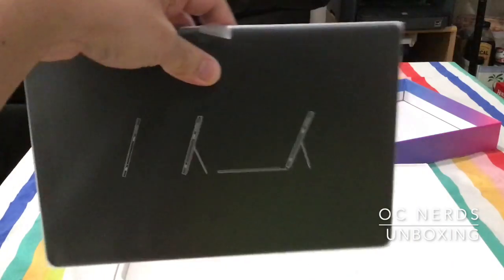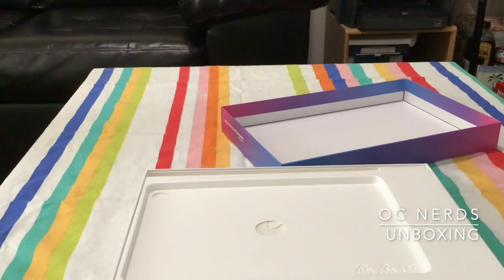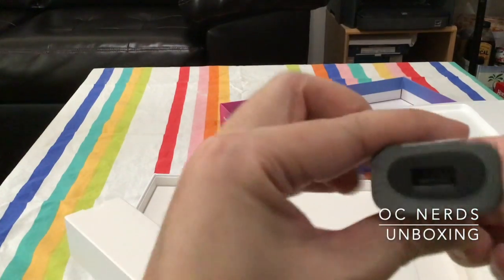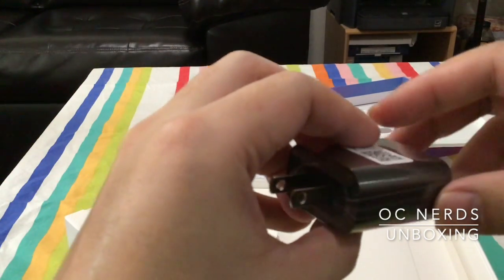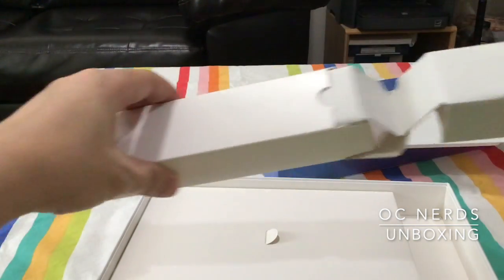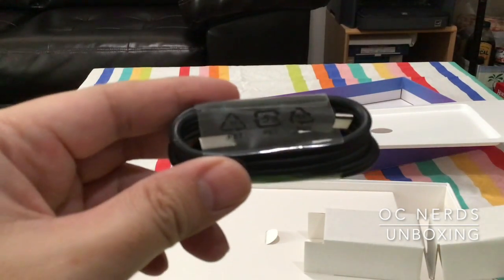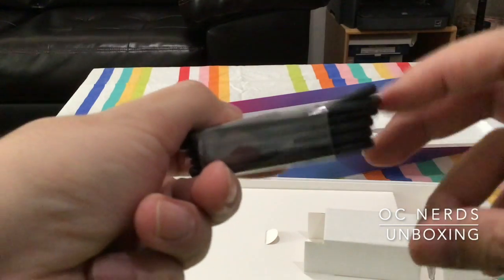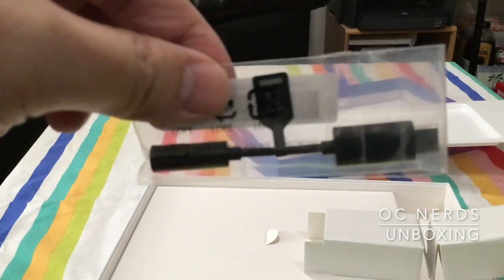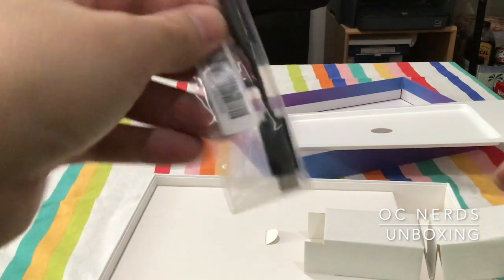First, we have the tablet itself — nice blue color in the back. Also in the box, there is a USB-A charger rated for up to 240V input, with output up to 2A at 5V. Also in the box, we'll find a USB-C to USB-A cable, and there is also a little adapter that converts USB-C to 2.5mm phone jack for your headsets.